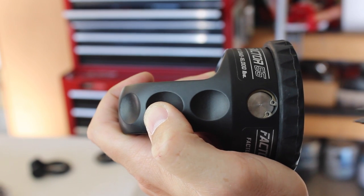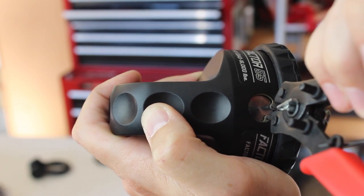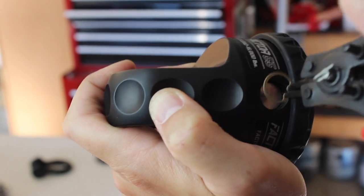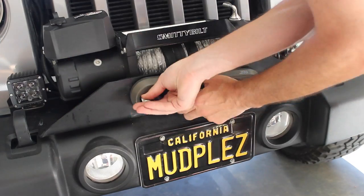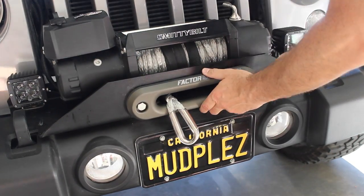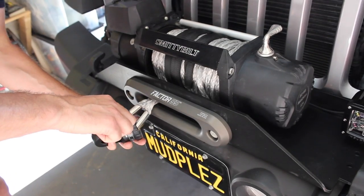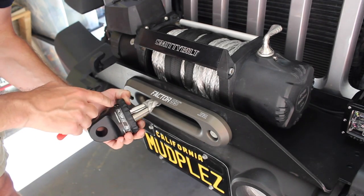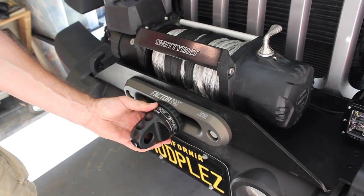To pull the center pin out, there's a little snap ring in there. You just get your snap ring pliers, put them in the hole, squeeze them together and pull that bad boy out of there, and then the ring pops right on out. Make sure when you put that snap ring in there that it's seated all the way down. That's it — it looks pretty good.